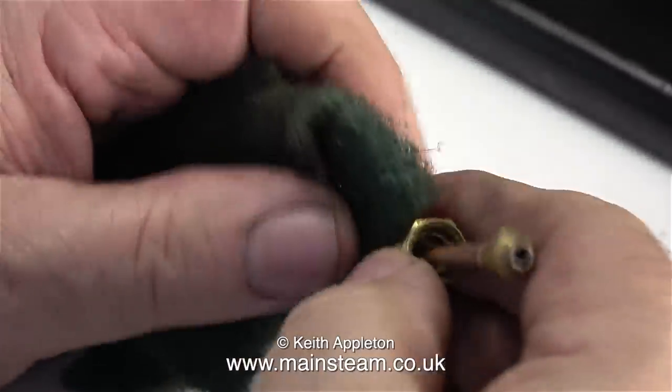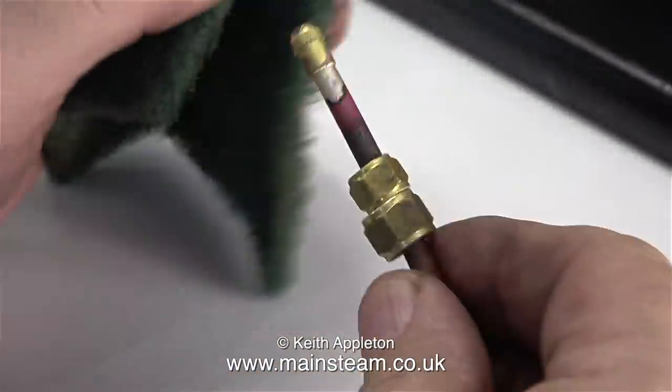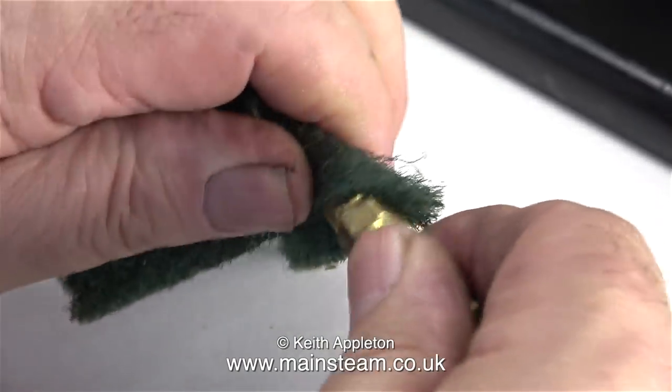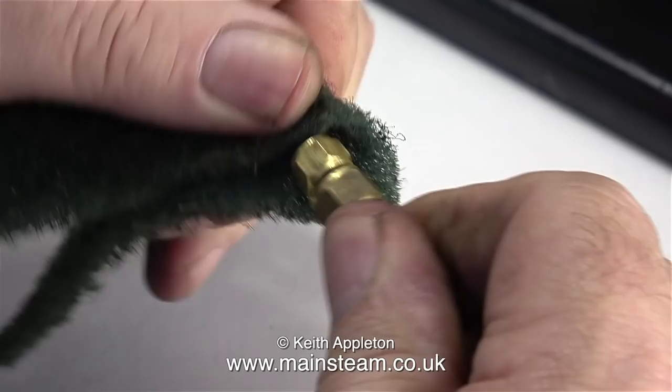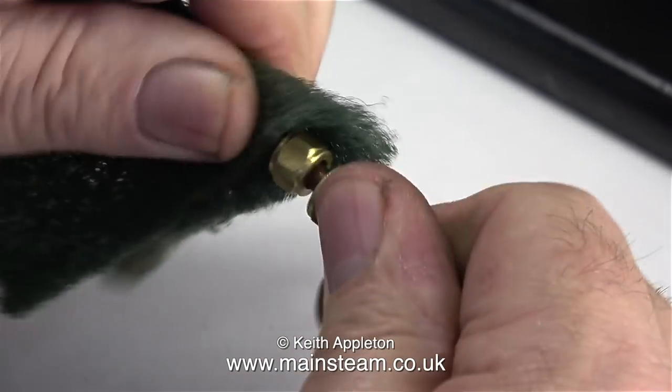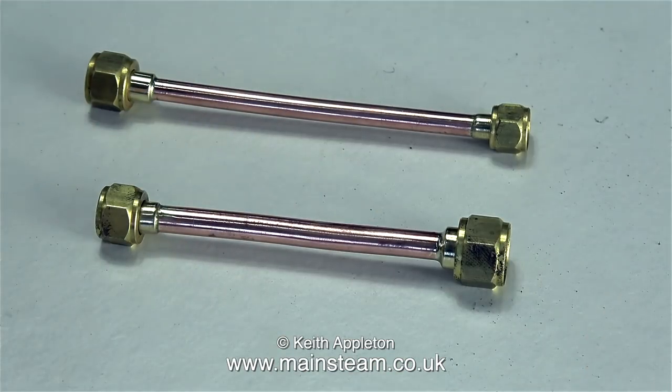Normally at this stage I would put the pipes into my acid bath, but for the purposes of the video I'm cleaning the piping manually this time — first of all using Scotchbrite and then on my polishing spindle. And now the pipe adapters look like this.